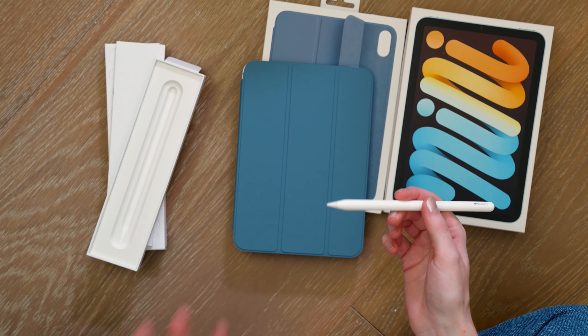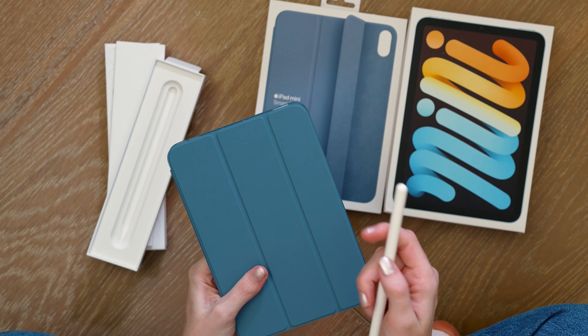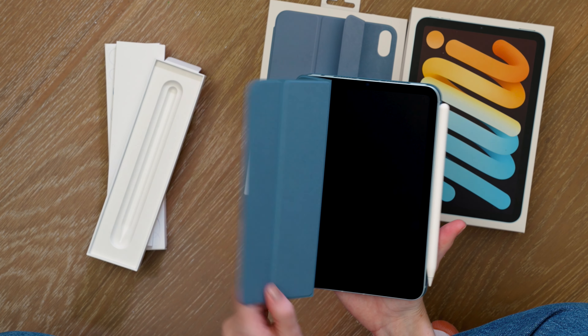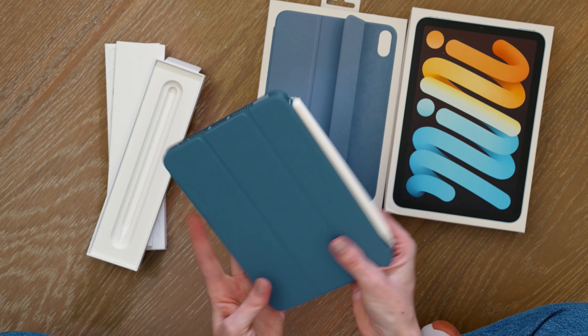I have an entire video on the Apple Pencil Pro, as well as the M2 iPad Airs and M4 iPad Pros. I went to New York for the Apple iPad event back in May. Now we see the Apple Pencil Pro brought to iPad mini — and there we have it, it magnetically connects to the side, and of course it's loaded up with iPadOS 18.